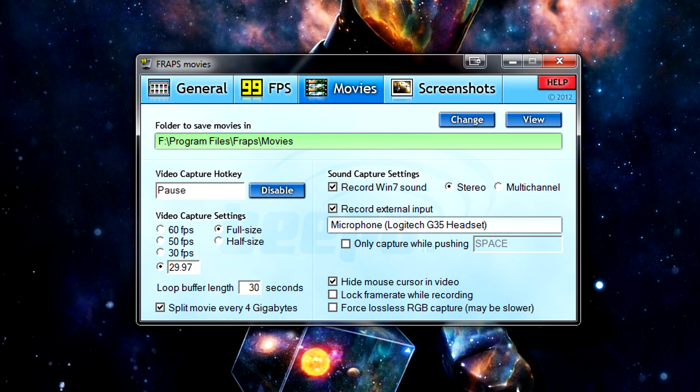Lastly, make sure split movie every 4 gigabytes is ticked. Chances are this won't actually make a difference, but some computers have some funky caching options, so just to be safe, tick it. And that's actually it for Fraps settings — there's nothing really more to it.